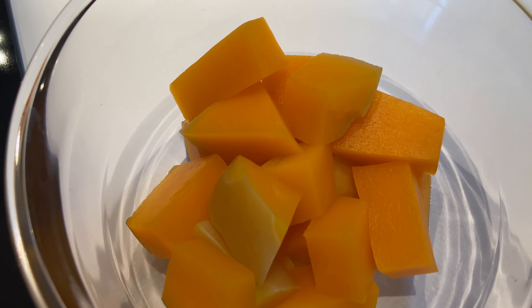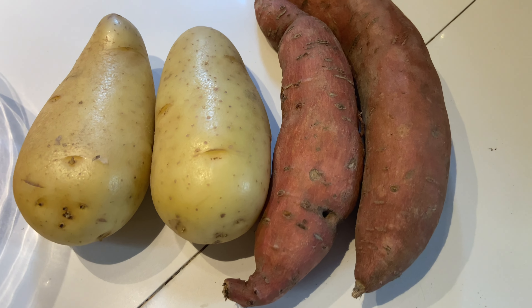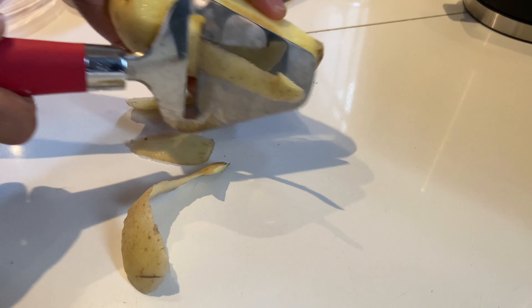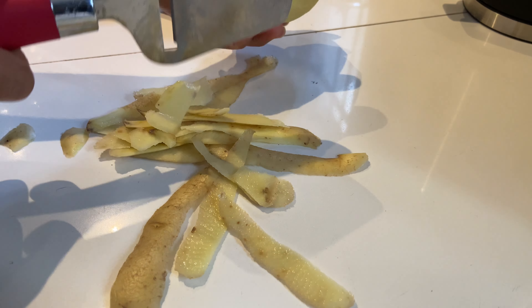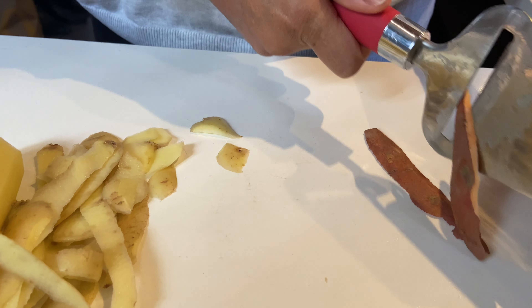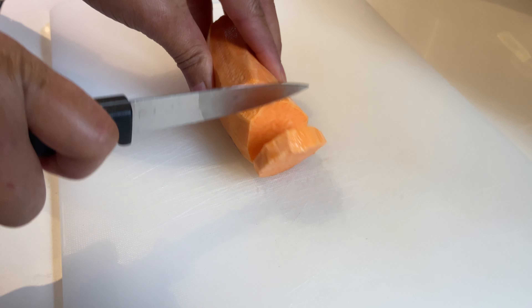Pour le déjeuner, j'ai préparé un gratin que j'appelle un gratin d'automne, avec de la patate douce, des pommes de terre et de la courge butternut. Je vous laisserai la recette en barre d'infos. Je viens éplucher les pommes de terre et la patate douce, ensuite je vais faire cuire tout ça à la vapeur pendant à peu près 20 minutes.